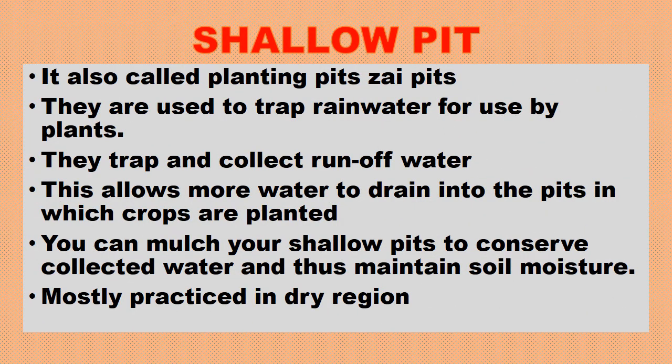Let's look at shallow pits. They are also called planting pits or Zai pits. They are used to trap rainwater for use by plants, trapping and collecting runoff water to allow more water to drain into the pits in which crops are planted. You can mulch your shallow pits to conserve collected water and maintain soil moisture. They are mostly practiced in dry regions.